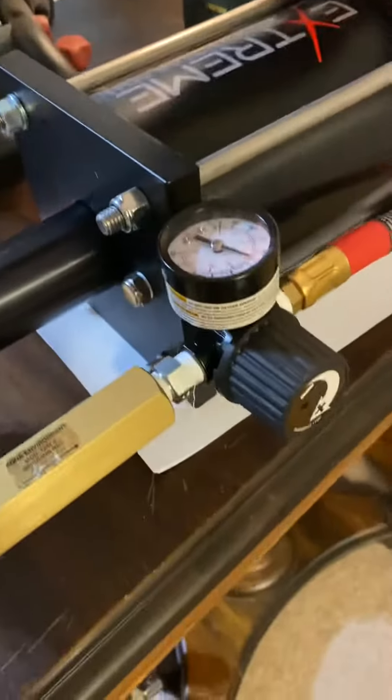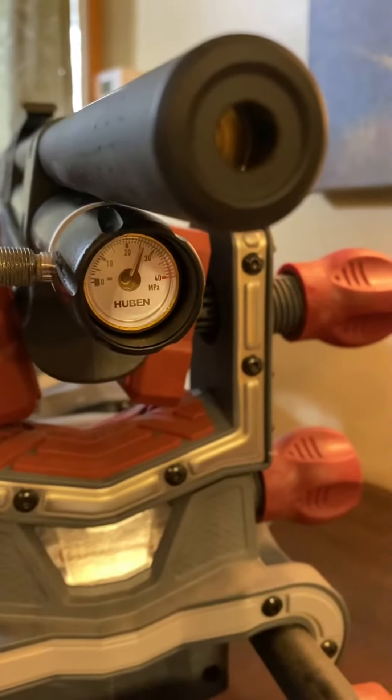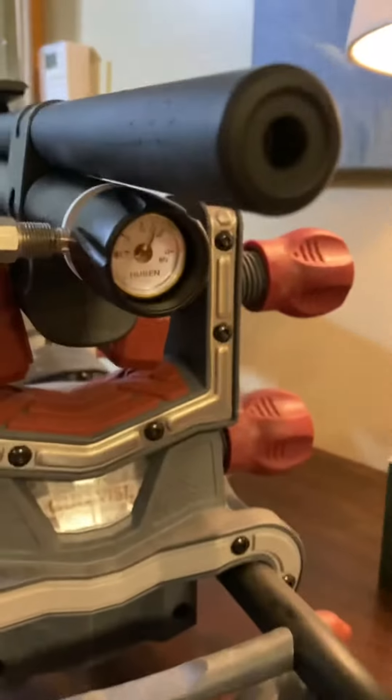Then you just hit the magic green button. You can see it draw here out of the tank. And let go of the button to bleed. And you can see I gained on the Huben. This is all over the place. See how I gained some pressure?